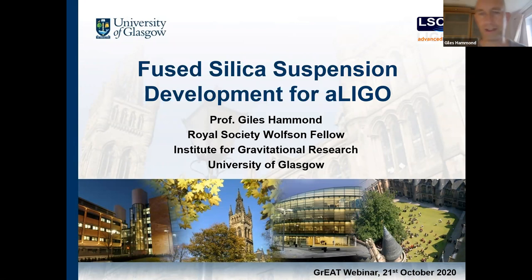Thanks Jordan and Mariella. Real pleasure to talk at these events. Today I'm going to describe some of the work that we do on fused silica suspensions. Glasgow is one of these unique places where we are a center of excellence for gravitational wave activities, both on the data analysis and the instrumentation and hardware side.